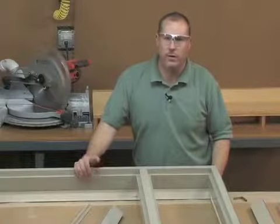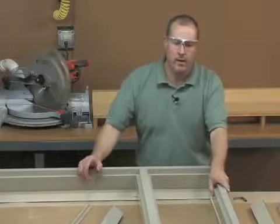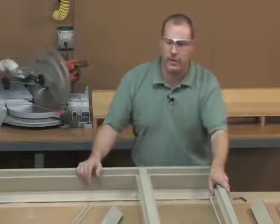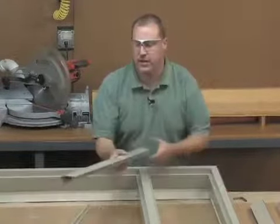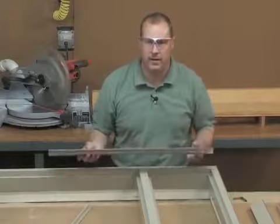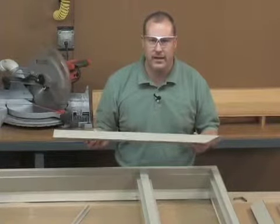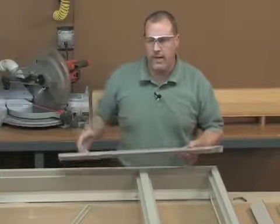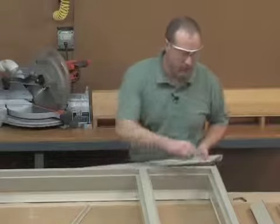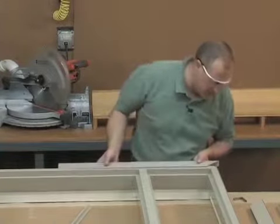What we'd like to show you now is some additional profile choices that you have besides the crown line profile or the brick mold profile that we had shown you on the 3.0 single door. These are additional accessory pieces that can be snapped on in the field. This first one we'll show you is a three and a half inch casing. This will give you the one by four look around the exterior of the door unit. You'll notice that in the crown line profile there is an accessory kerf on the outside.